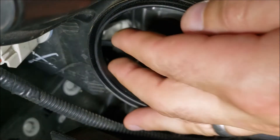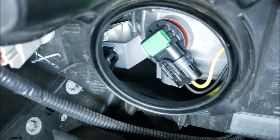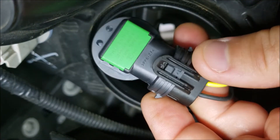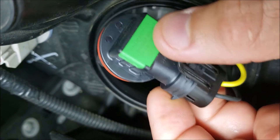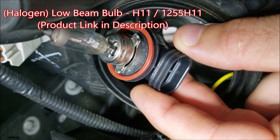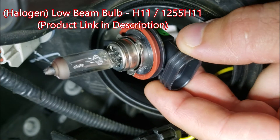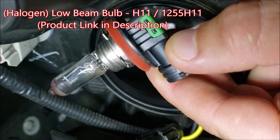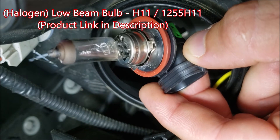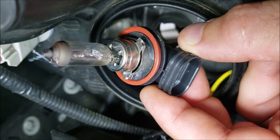Now here we are looking at our low beam assembly. It's going to be another twist lock, so I'm going to reach in and twist it until it comes free. There's a clasp on the back here that we're going to undo. This is your halogen bulb for your low beam assembly — that's an H11 bulb. Again, all of this comes with the 90-degree plastic elbow and the bulb attached; it's not just a bulb. Handle it by the plastic and not the glass to keep your oils off the glass.